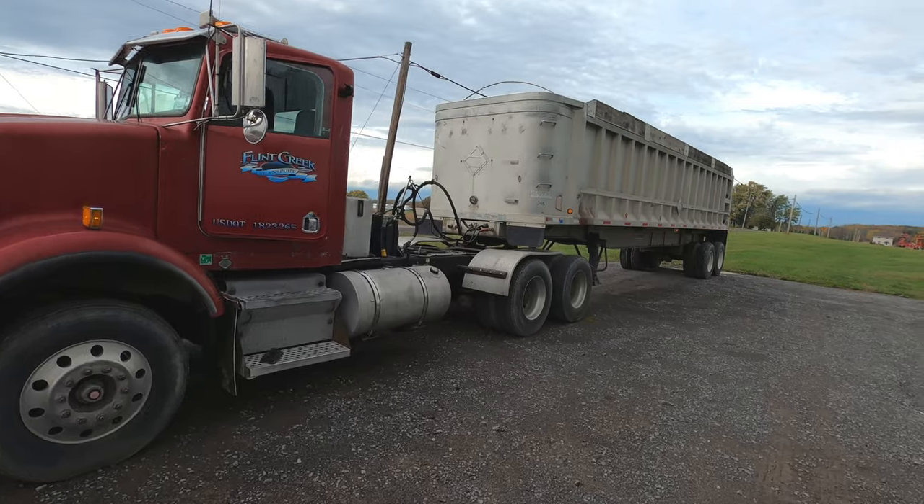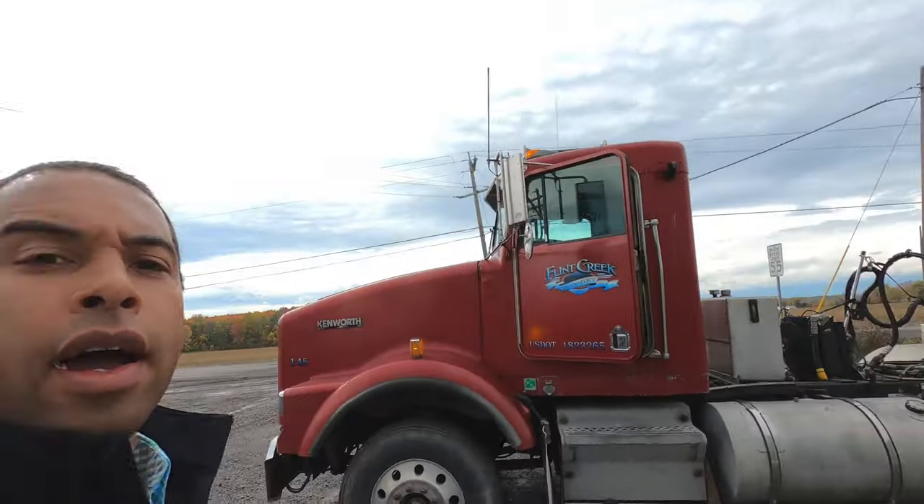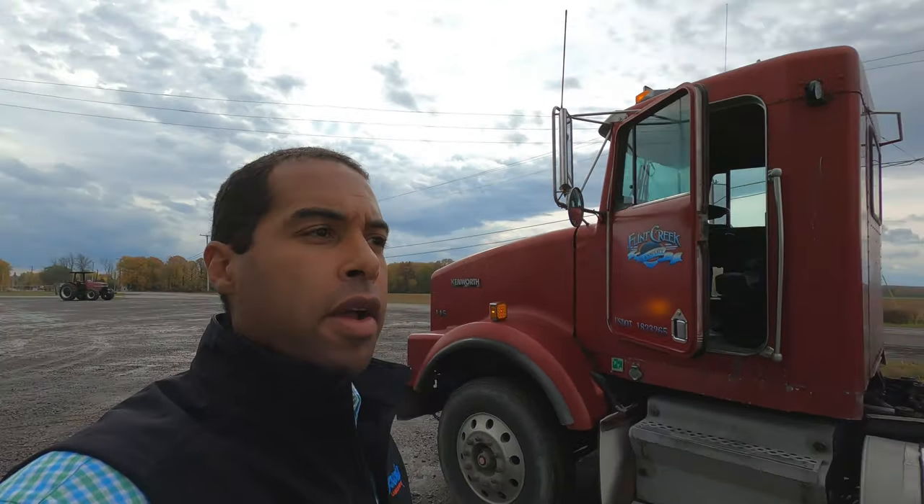We came over to shuffle this truck, and I was talking with the guys and they want to start combining right away. This afternoon there's actually a nice breeze going, so they're going to start combining. I called back to dispatch and said, hey, we've got to get a driver to start running these trucks over. He said, can you do it? So I'm going to show you a little bit of corn harvest.